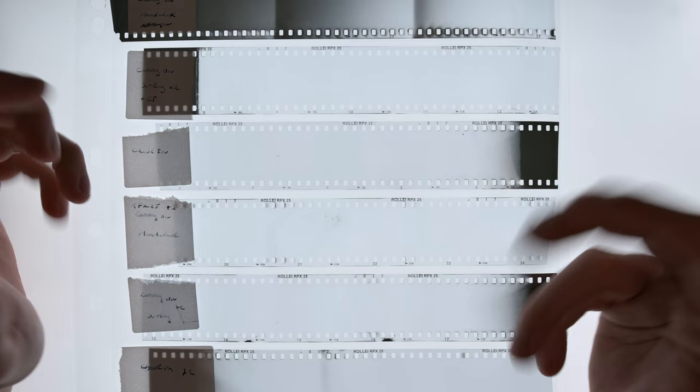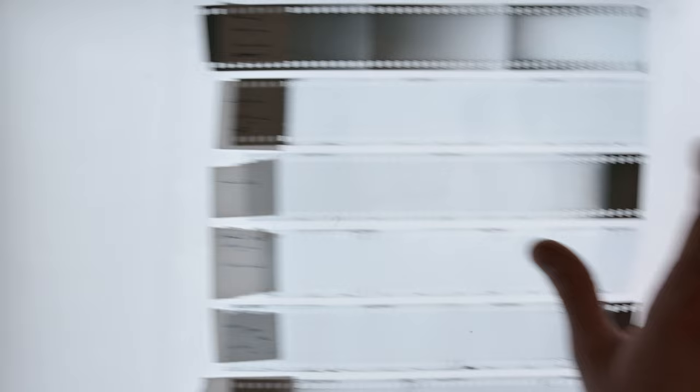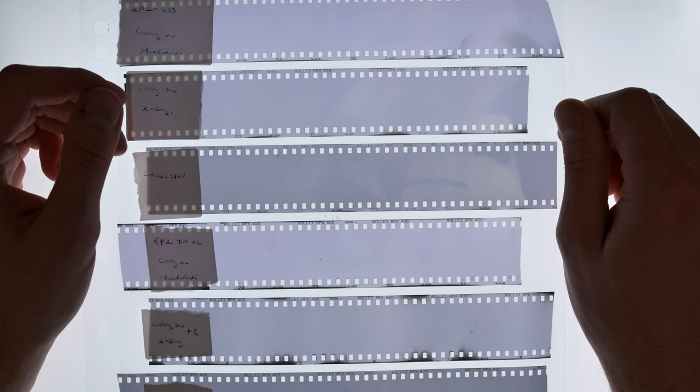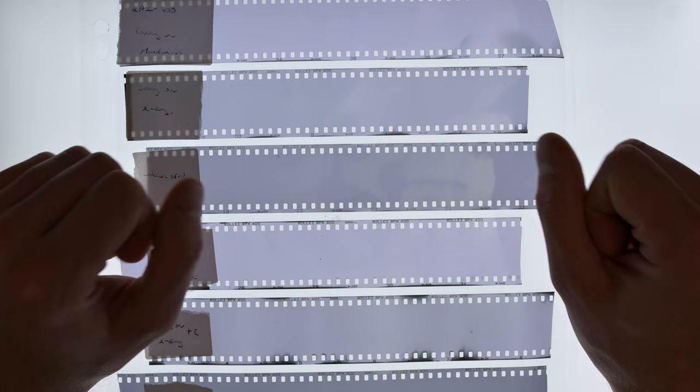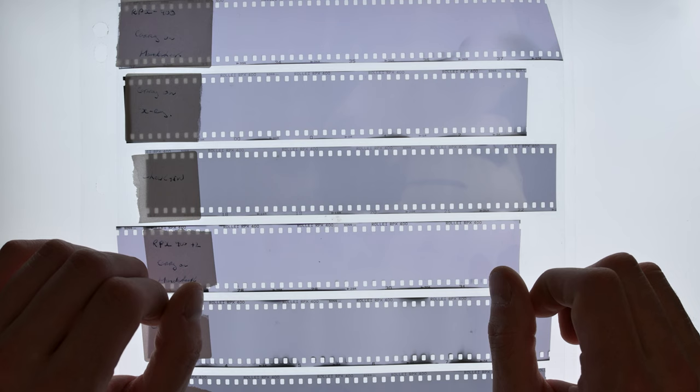For ISO 25 film it really didn't matter that much. I'm sure if I put it through multiple check-ins over and over again it would eventually build up enough fog to have a real impact, but for a 25 ISO film it really didn't make much difference. The really interesting part is when we take a look at the 400 ISO — the RPX400 roll — and as we can see there are some clear differences between the different strips.